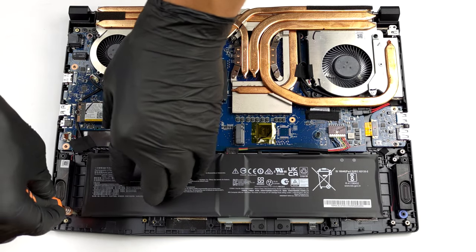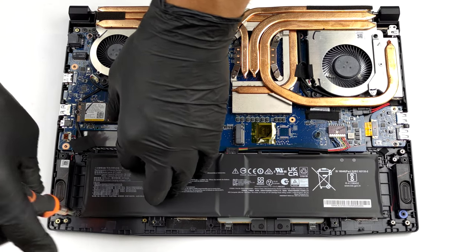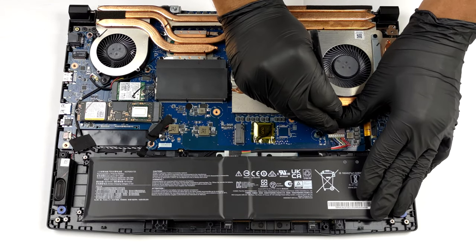You can start by using the pry tool on both sides. After that, unplug the connector and pull the battery from the laptop.